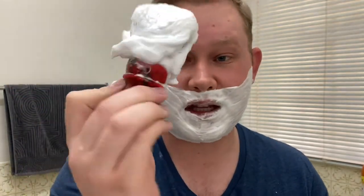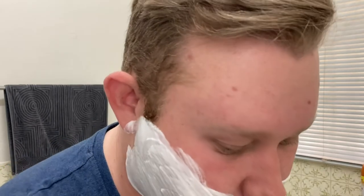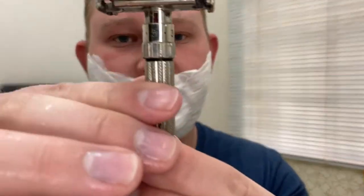One of my favorite brushes is this badger brush — the other one is the Smokers Club oil brush, but I love the badger brush. For my second pass, I'm going to adjust the razor to setting five.